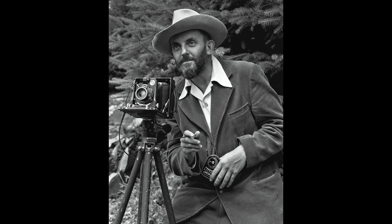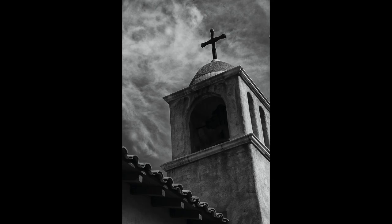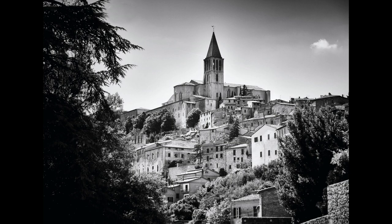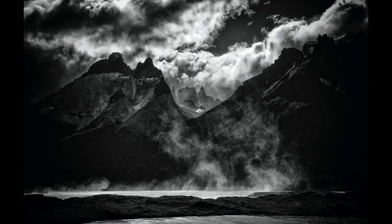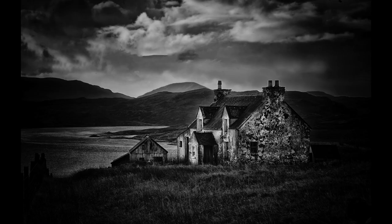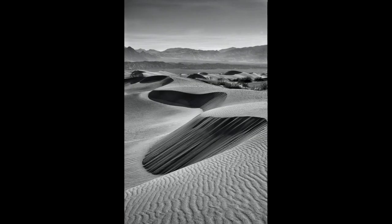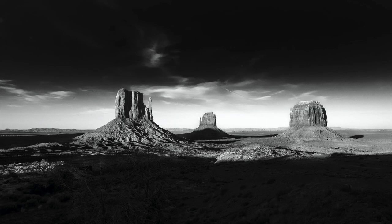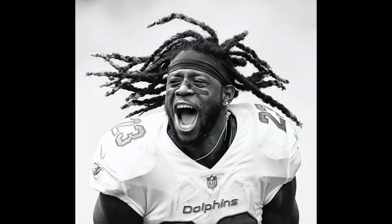Ansel Adams used to love the word pre-visualization, and I do too. A lot of times when I'm out in the field and I'm shooting, I actually can see the image in black-and-white before I even shoot it. The world looks different in black-and-white, and when you learn to see in black-and-white, you'll easily pick out situations that are perfect for black-and-white photography — whether as a landscape or a portrait. I love to do a lot of my portraits, even my sports portraits, in black-and-white.